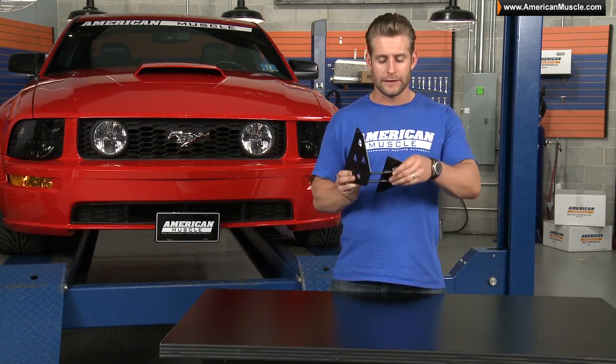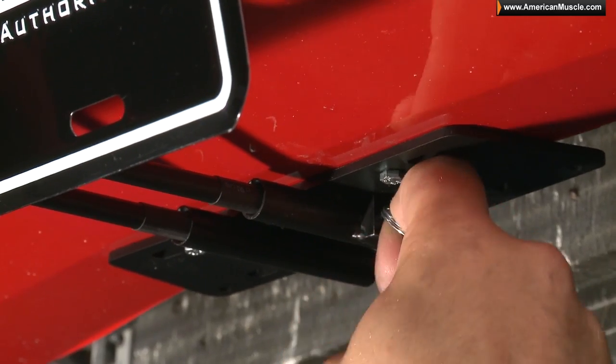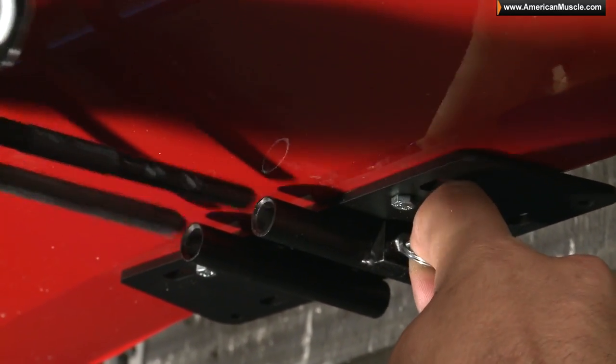When it comes time to remove that front license plate, all you need to do is simply lift up on the ring here and slide the bracket out — it's that easy.